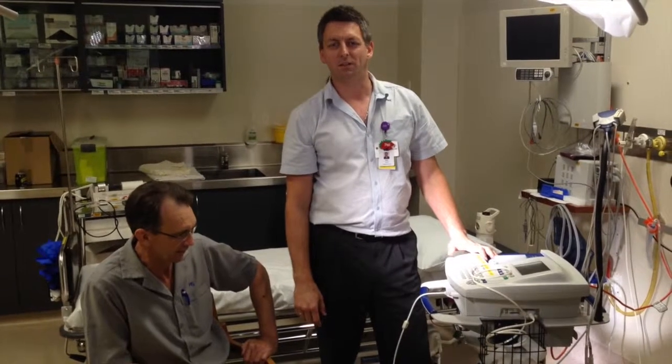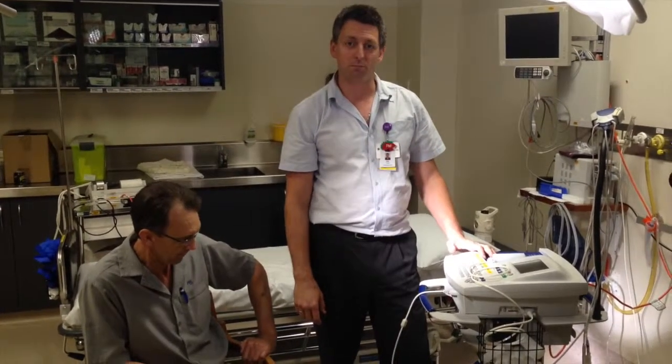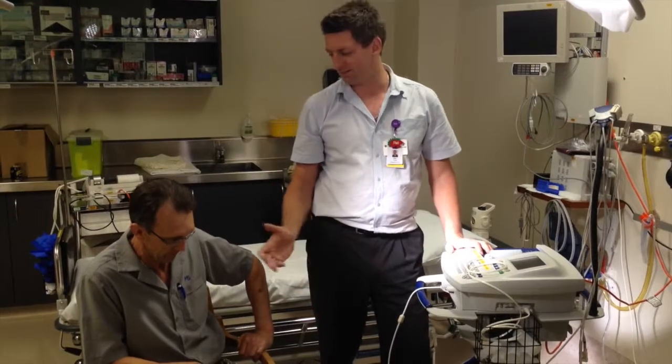Welcome to QtNOW videos. I'm going to show you how to use a spirometry machine today, and for that I have the lovely assistant Derek.